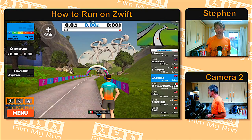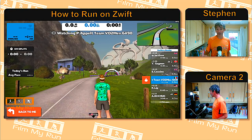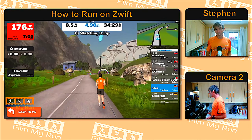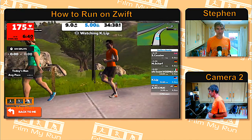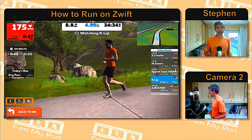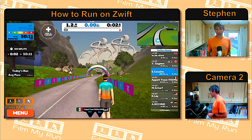Here we are on the Zwift Watopia island on the run-only 5K loop. On the right-hand side you can see a list of names — your name is highlighted in blue. You can click on other people's names, and there's a 'Back to Me' arrow on the bottom left. You can also give 'Ride-Ons' — that's the thumbs-up, another way of saying well done or keep going. On the top left you can see this runner's heart rate at 175 BPM, about 5 kilometers covered, a pace of 8.8 km/h, taking around 34 minutes. All the people listed on the right are real people running on Zwift in real time.